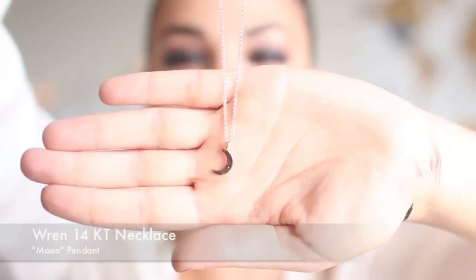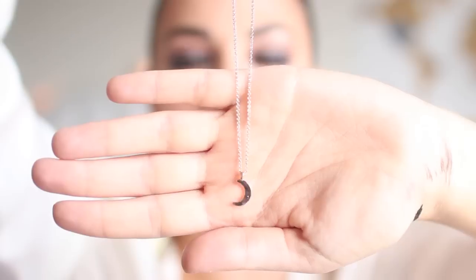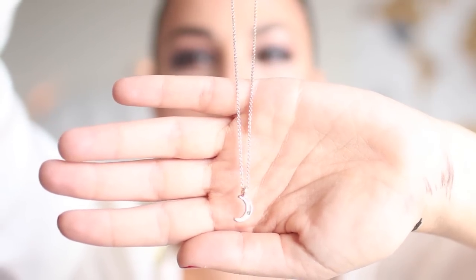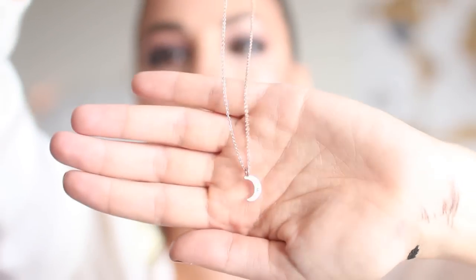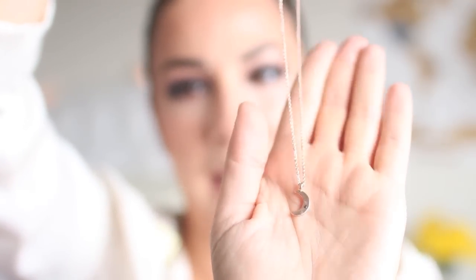I am super surprised to see a piece of jewelry in this box. I looked at the list and it is the most expensive item in this FabFitFun box. It's just this very pretty dainty moon pendant. I don't have a lot of these simple style necklaces — just this gorgeous rose gold color. I didn't even think it would go with what I'm wearing now. It's very basic and will probably go with a lot of things, and it is by the company Wren.